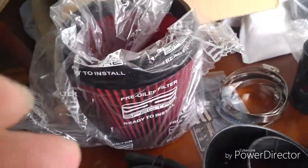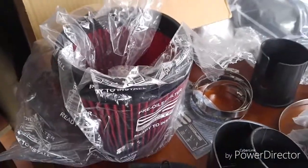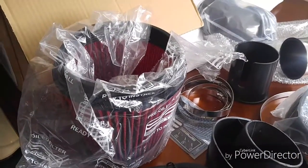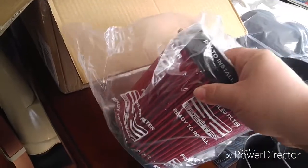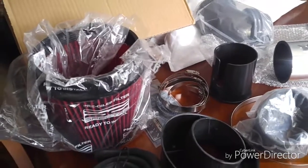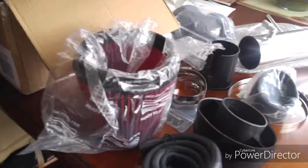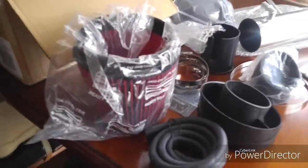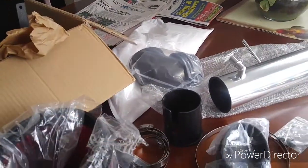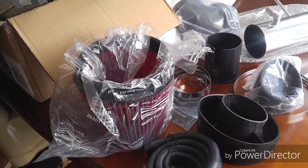As far as I know, I've installed two of these so far and it only comes with the red filter. You do have to buy a recharge kit from Spectre — I want to say it's like $12 — so that you can recharge this thing, which is basically clean it and re-oil it. It's supposed to be done every 7,000 miles, but I would just do it every couple oil changes, maybe once a year. I'm going to show you guys putting it all together, what the truck sounds like before, what it sounds like after, and then the installation.